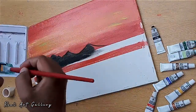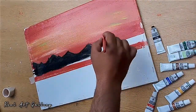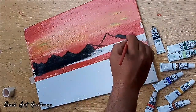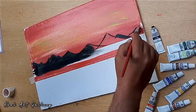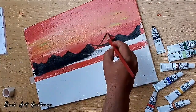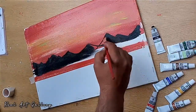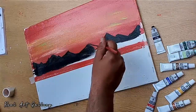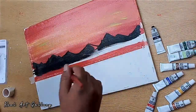If you have any questions about this painting, you can tell us in the comment section. Any kind of help you need, we are here to help you.